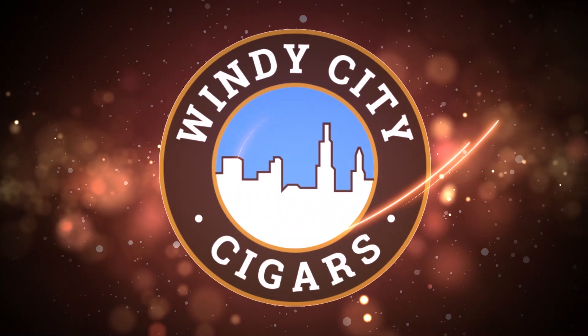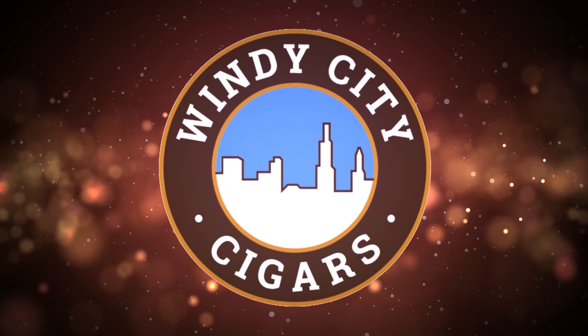Today we're seeing if the Swift Portable Cigarette Machine is any good. Hi folks, this is Brian with another Windy City Cigars video, and welcome back to our channel. Today we're reviewing the Swift Portable Cigarette Rolling Machine.